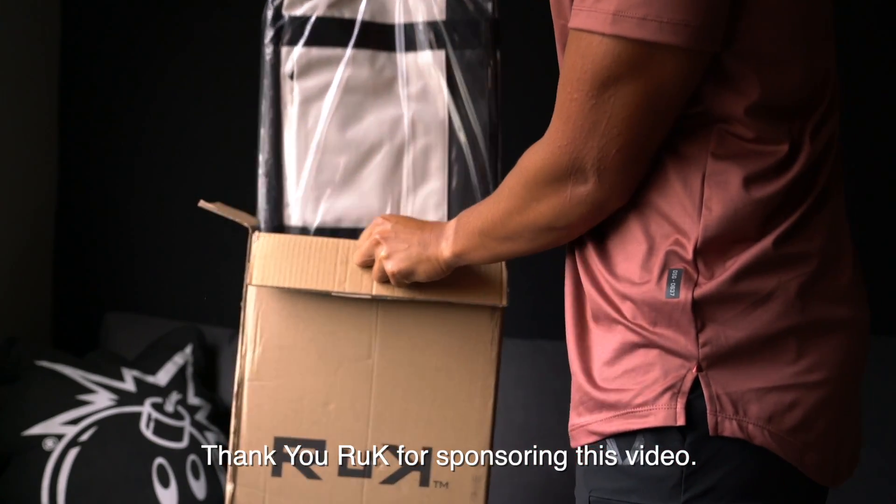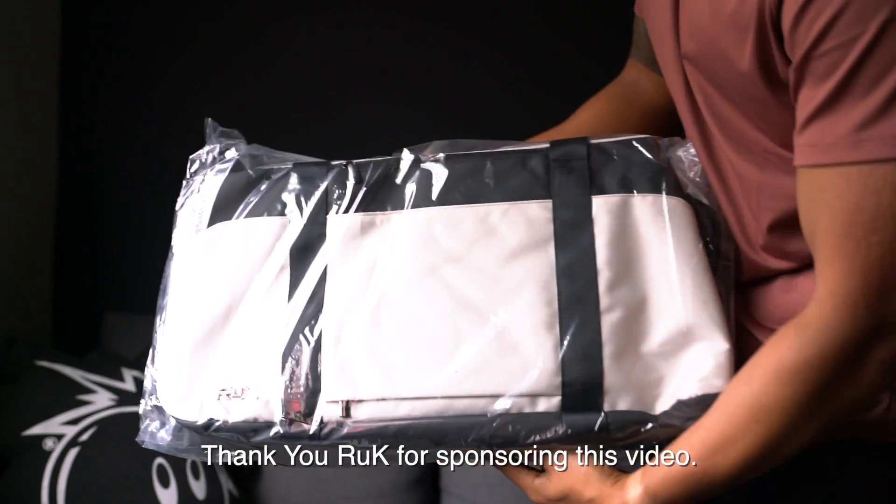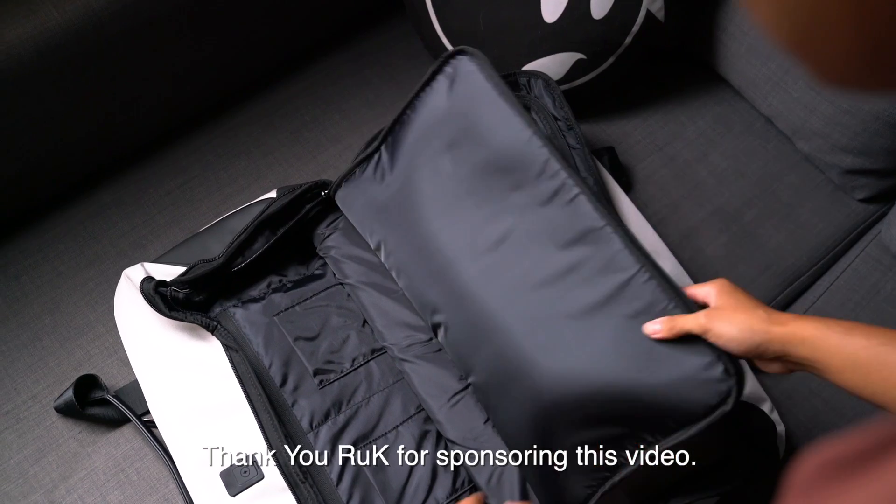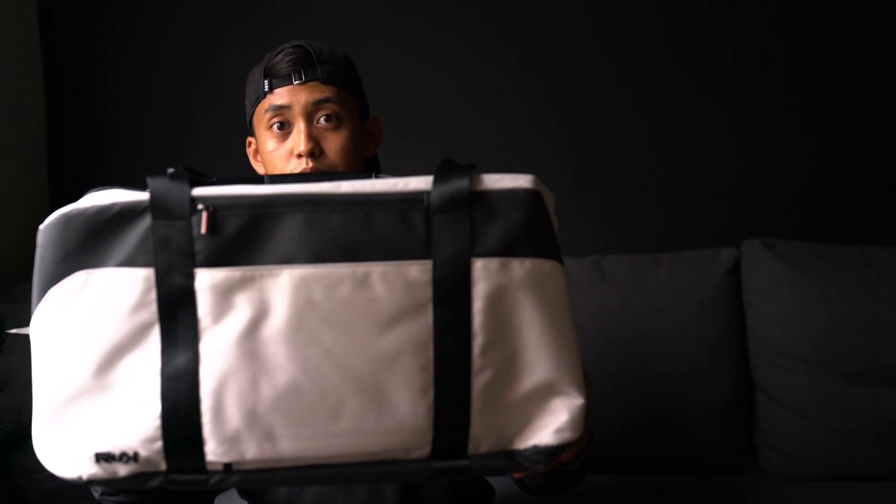They sent me this duffel bag to review for you guys. I know I review a lot of bags on this channel, and if you're in the market for a new duffel, this video is to help you decide whether this is the one for you. Grab a drink, sit back, and enjoy.